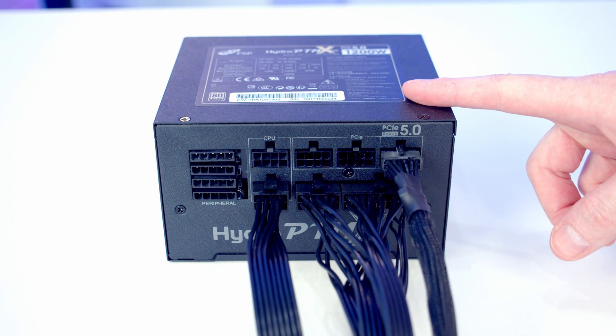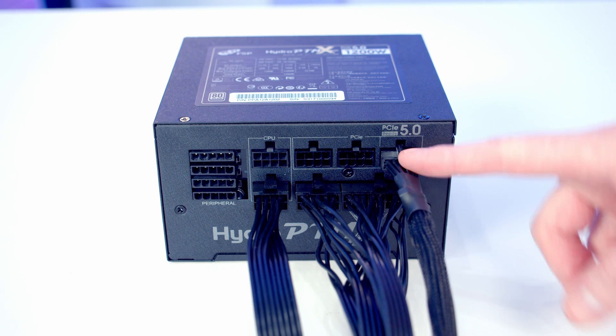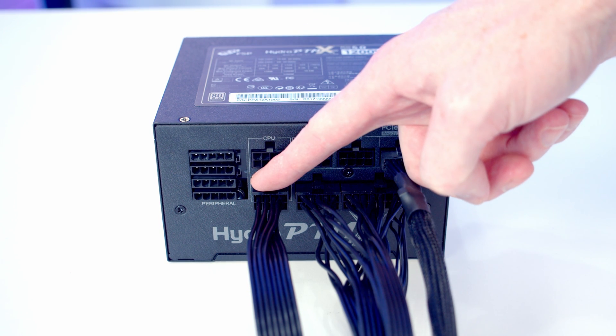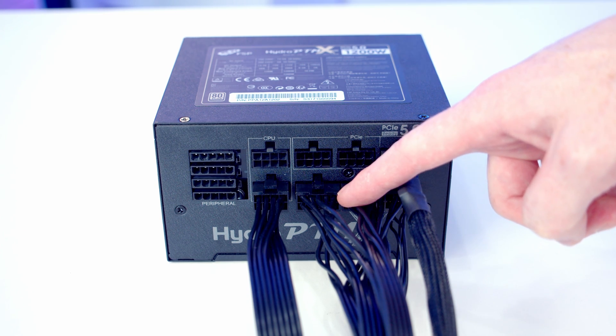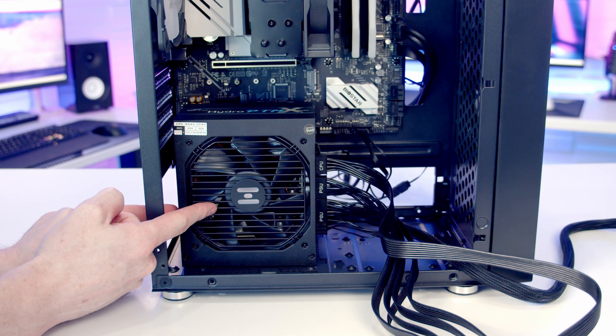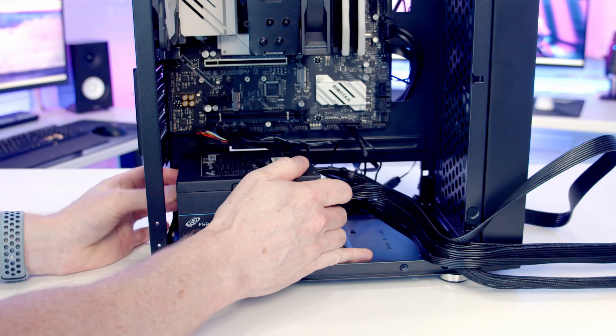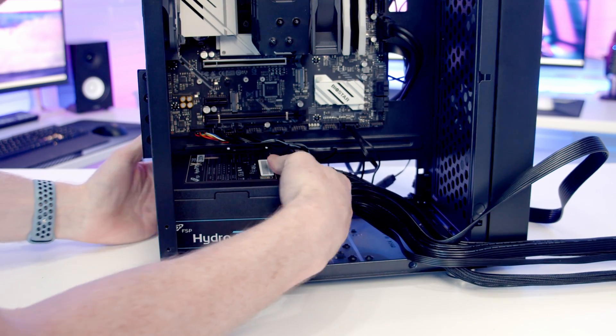We're now ready to install the power supply. I've gone ahead and pre-plugged the cables we'll need: a 12-volt power cable for the graphics card, an 8-pin EPS cable for additional CPU power, and the 24-pin motherboard cable. We want to install the PSU with the fan facing downward to get cool air from underneath the case, so we tilt it down and slide it onto the metal bracket, lifting some cables up and out of the way.